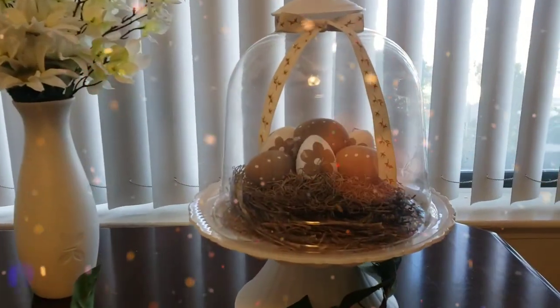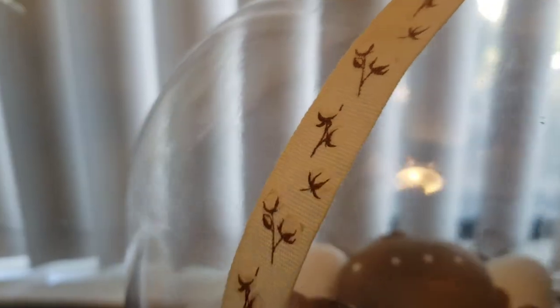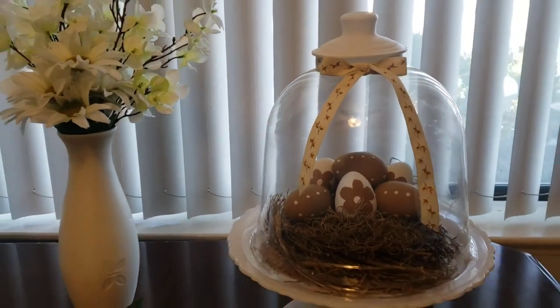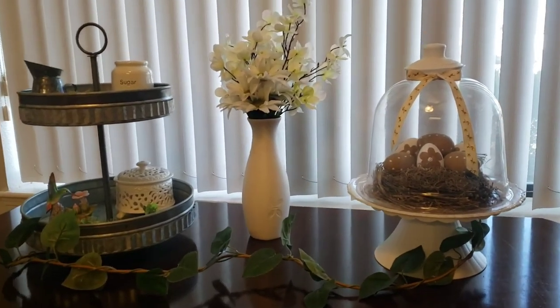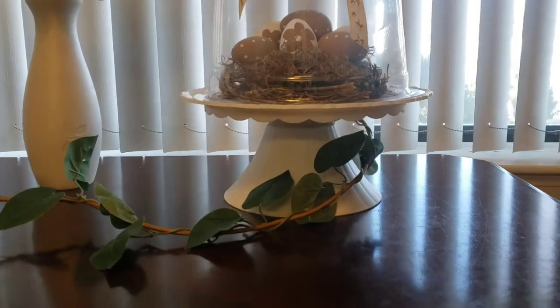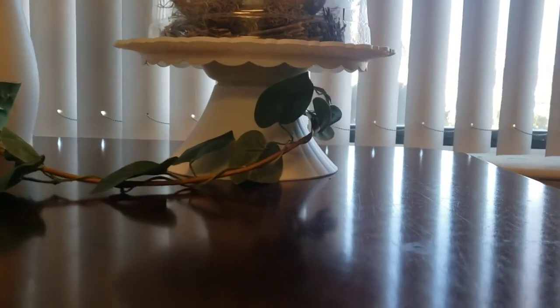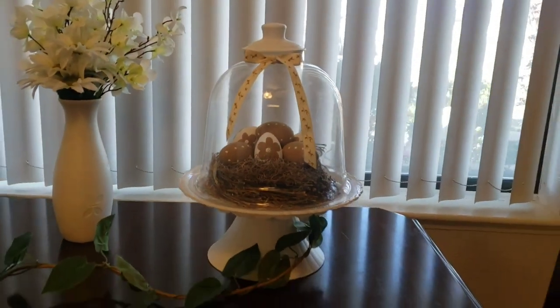I added some greenery and also this bow — it has cotton on it and I thought it goes so well with this. I did get some opinions and I agree that it looks much better with the bow, but I like it without as well. Let me know what you think — would you leave the bow on or leave the bow off?